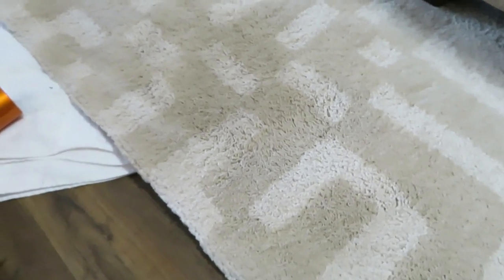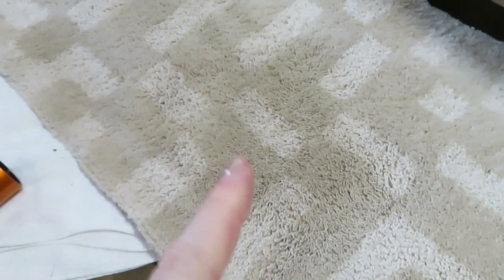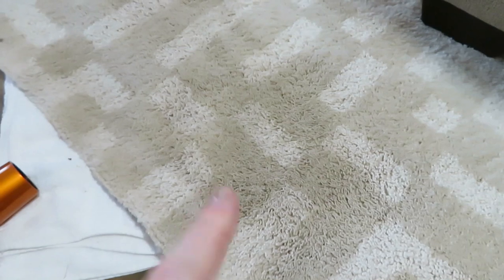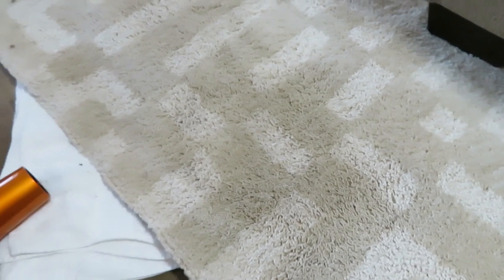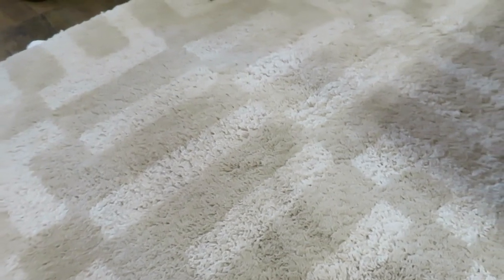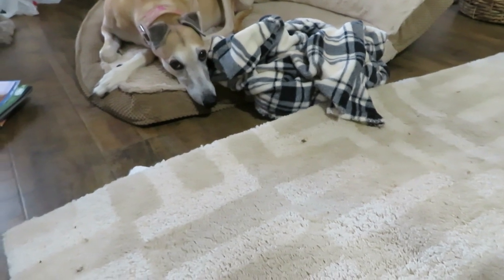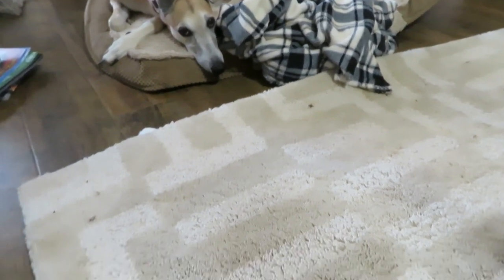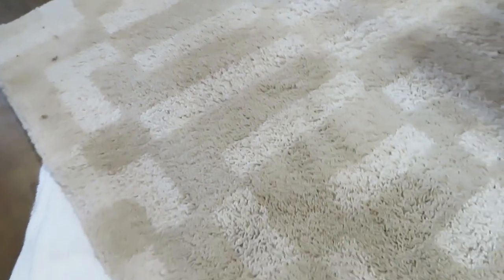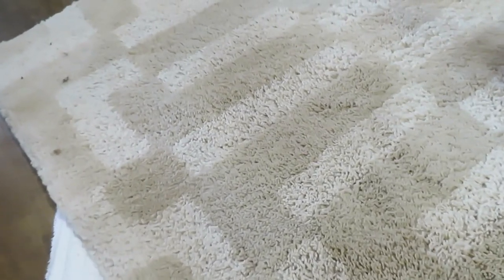Okay, so this is where we're at. I'm actually pretty impressed — it still looks a little dark in here, but I think a lot of that is because the rug is wet. I'm pretty impressed at how much of the stain actually came out. There's Rosie — did you get sick? She feels a lot better now; it was just like a one-day stomach bug, I guess.